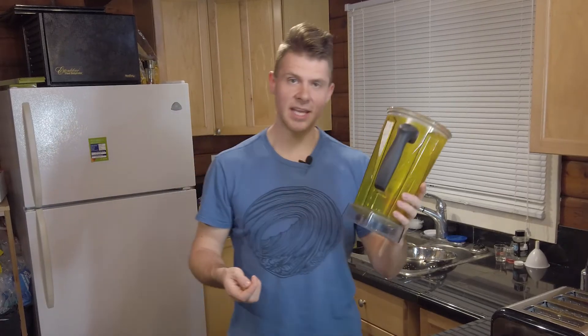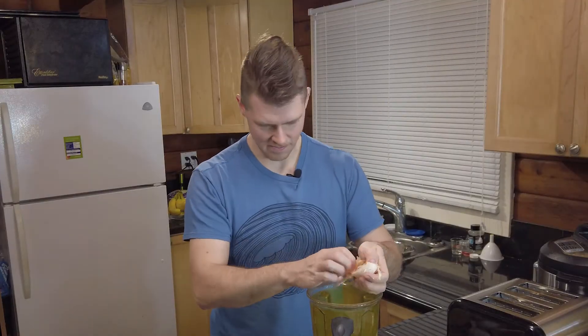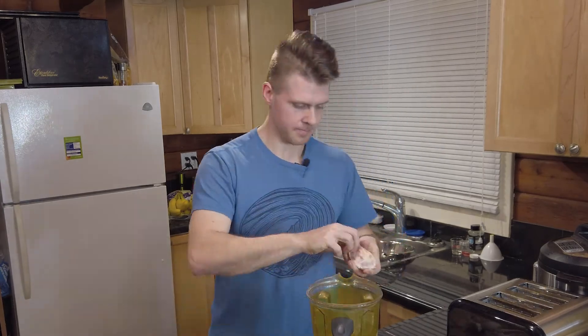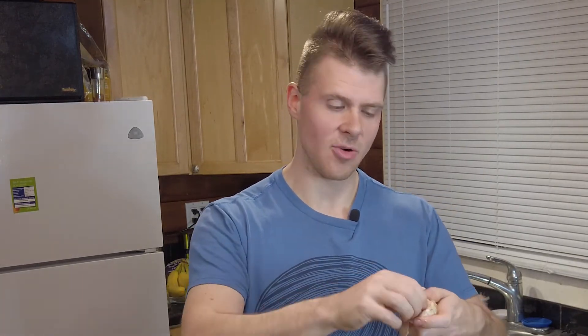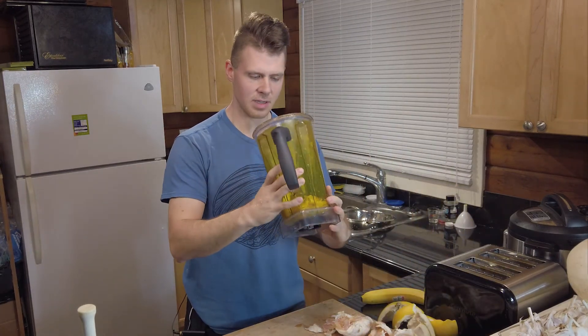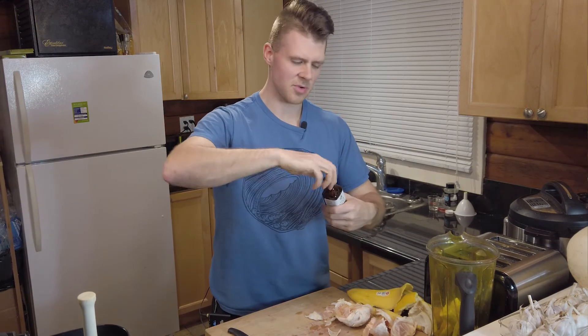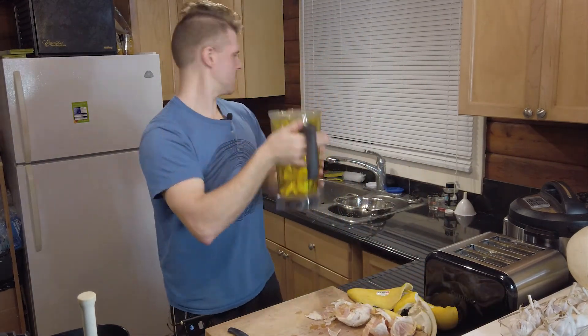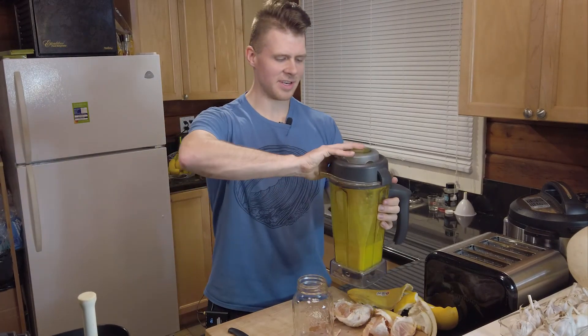I just stained my Vitamix this bright yellow color — that's from fresh turmeric, by the way. For this recipe I'm making a smoothie. I've got maybe two and a half to three pods of pomelo, I'm going to stick one banana in there, add some vanilla — just a teaspoon — and a little bit of water.